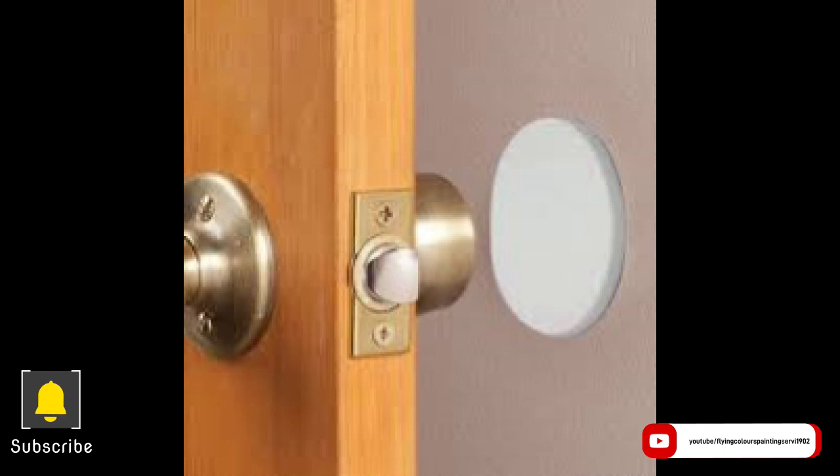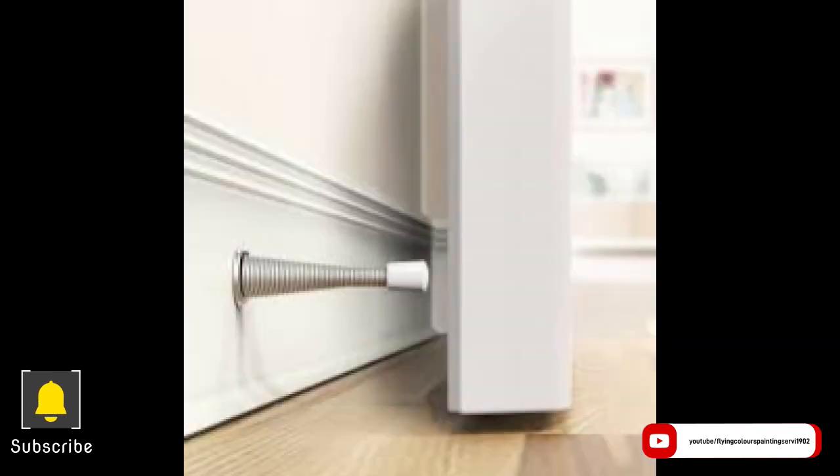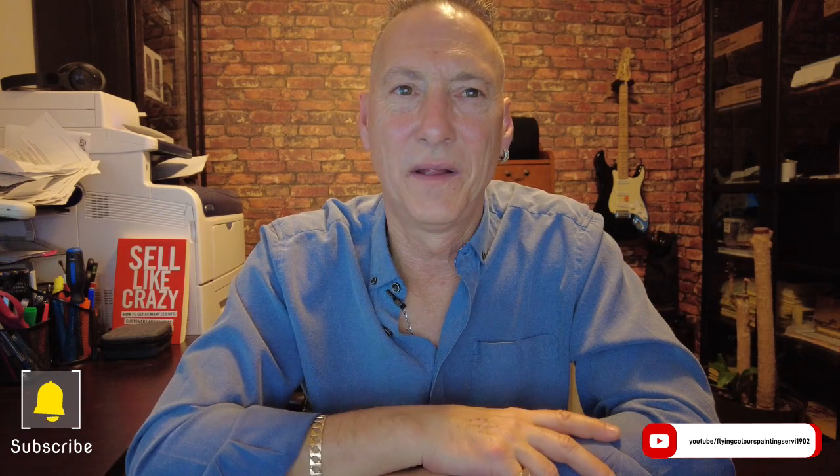Fixing a bumper guard — here's one here — or a spring stopper like this will fix the issue from happening again. I hope this answers your questions about cracking, nail pops, and such. Please look at our other frequently asked questions videos in the series. My name is Paul from Flying Colors Painting, and that's how we roll.